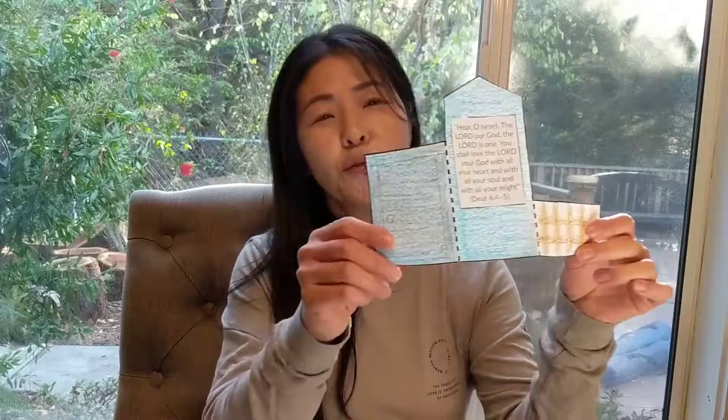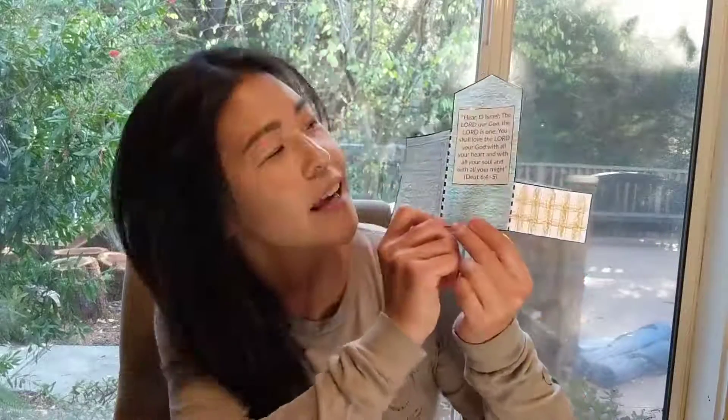Happy Sunday! Teacher Jenny here and I'm so excited to do our craft this week. Today we are going to make this — it's our house and gate with a verse on it. You guys ready? Here we go.